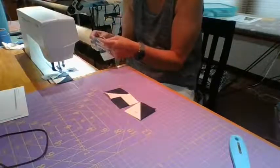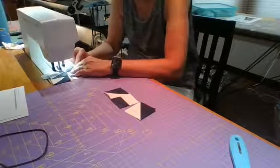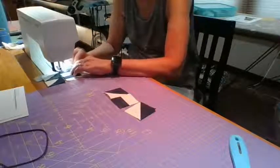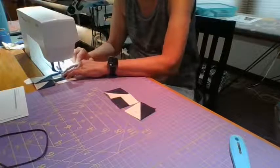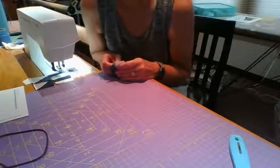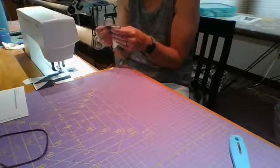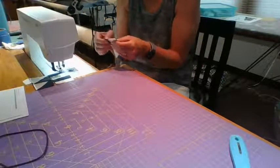It goes together very quickly, very, very quickly. This weekend my husband and I - oh, I'm not sorry, I'm just glad you're here, Sharon. That's awesome, glad you showed up.